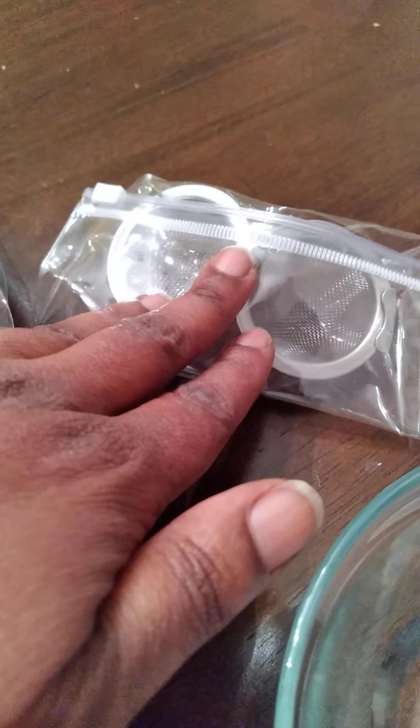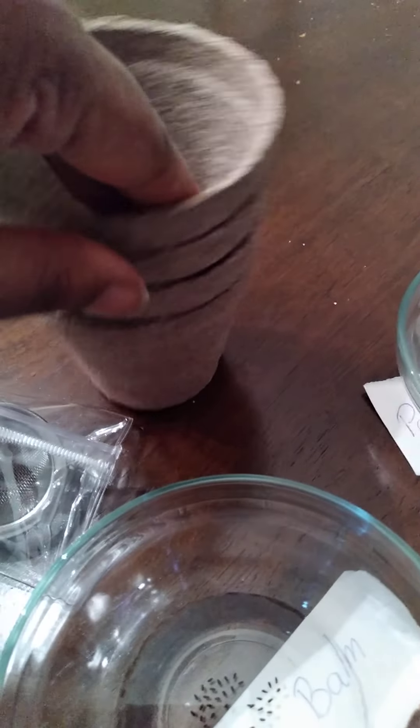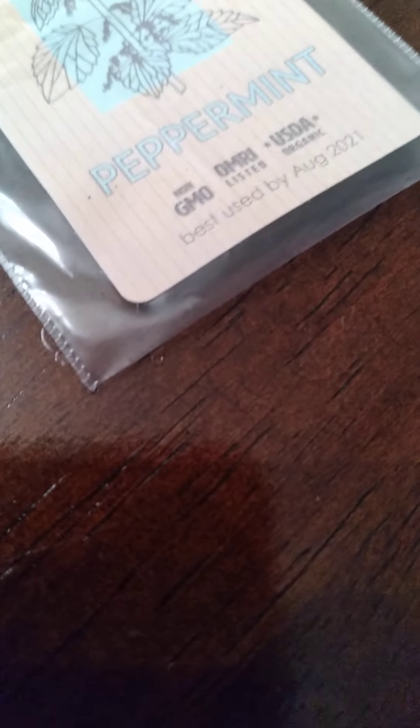It also comes with a marker to label things, a grinder, your soil, a strainer, and four biodegradable pots. Here are the seed packets: clover, chamomile, lemon balm, and peppermint. And here is the instruction booklet. I was so happy to get this.